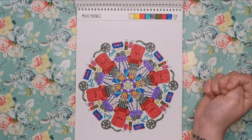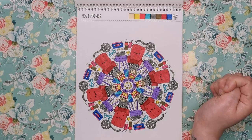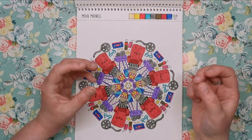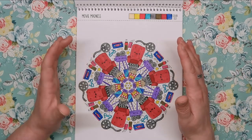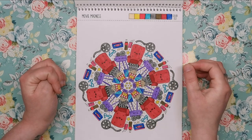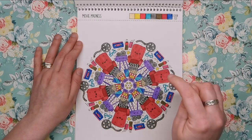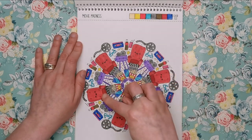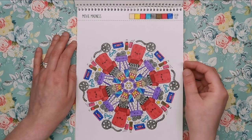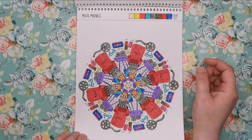Next one is another one I've done — Movie Madness. Had to do this one, I love my movies. I really had fun keeping the colours fairly limited on this. So we've got burgundy for the chairs, purple on all of the cameras, and basically blue and grey after that with a little bit of yellow. It sounds like a lot of colours for someone keeping it limited, but I think you can see it's kind of cohesive and it works.